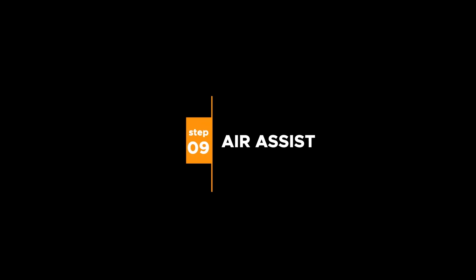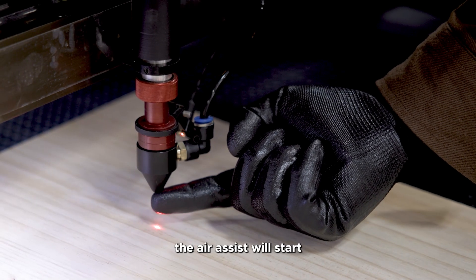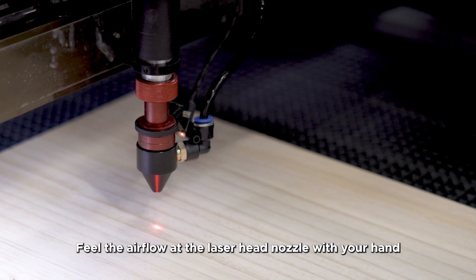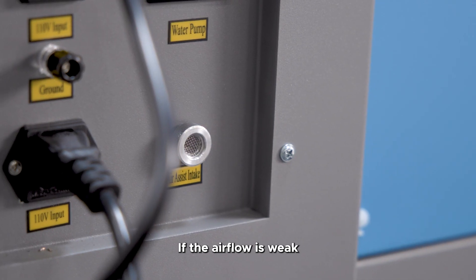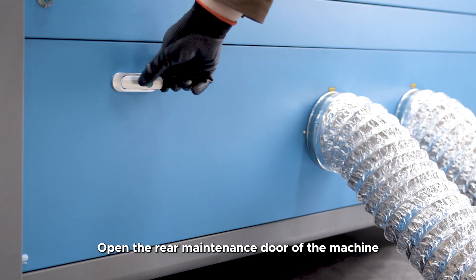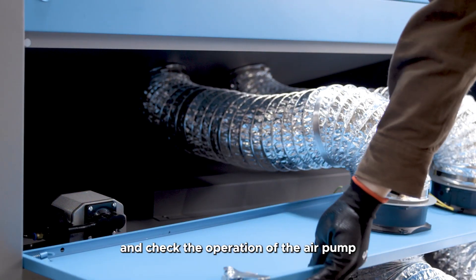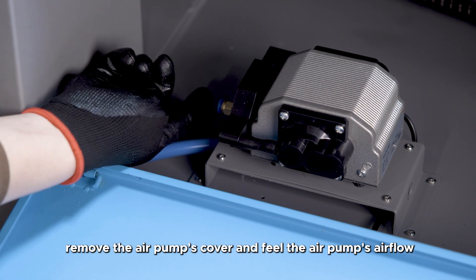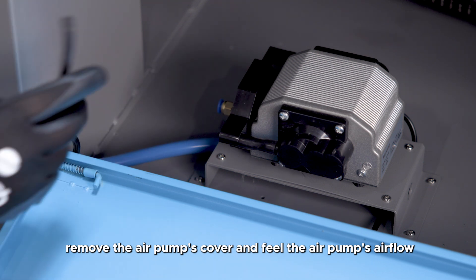Step 9: Air assist. After turning on the key switch, the air assist will start. Feel the airflow at the laser head nozzle with your hand. If the airflow is weak, check if the air assist intake is blocked. Open the rear maintenance door of the machine and check the operation of the air pump. If necessary, remove the air pump's cover and feel the air pump's airflow.